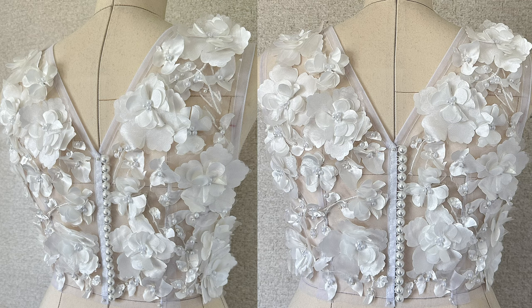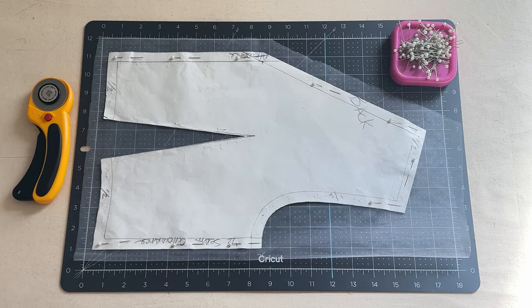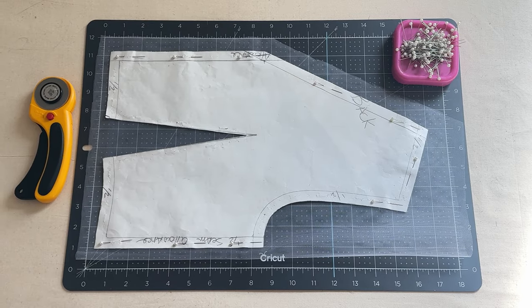Hey everybody, welcome back to my channel. In this video I will be showing you how to sew this elastic button loop trim. Let's get into this.